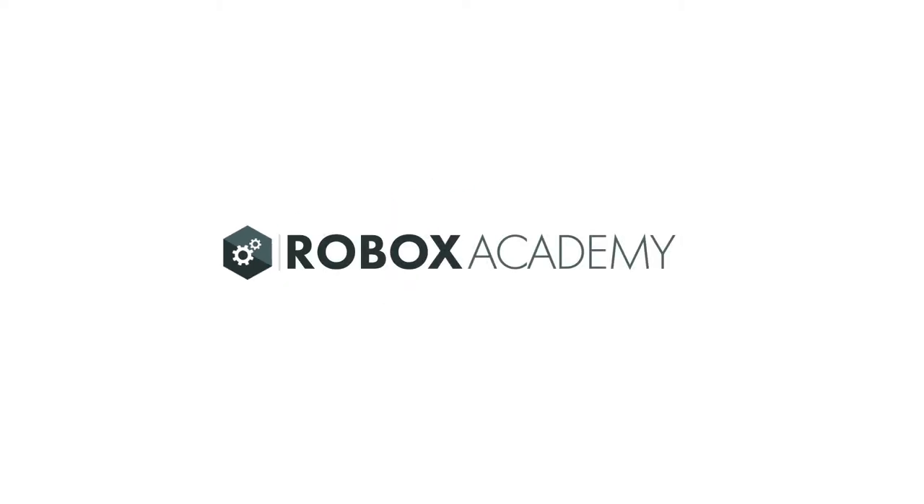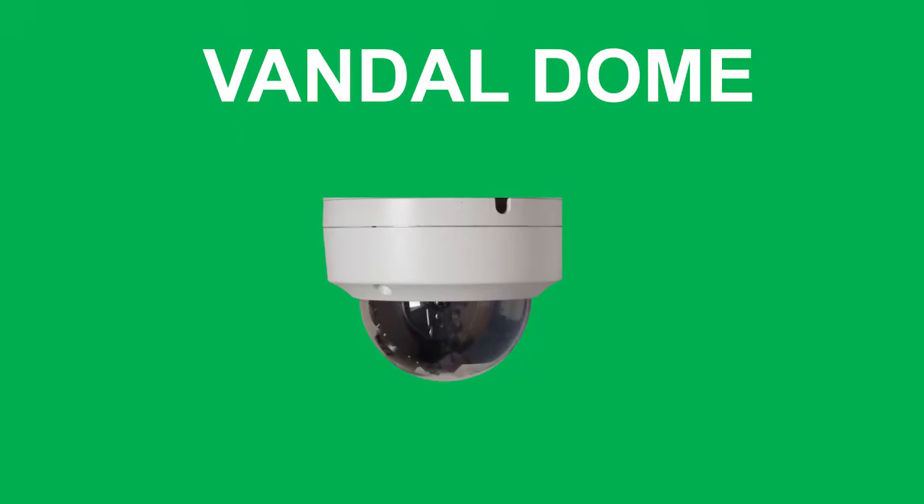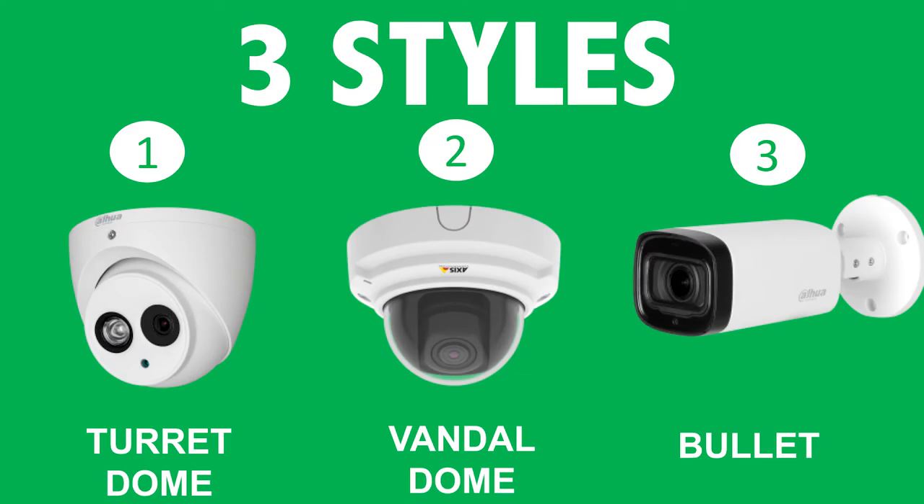Hi everyone and welcome to this video by the Roblox Academy. In this video we will look at the pros and cons of using a Vandal dome style CCTV camera, which is one of the three styles that makes up about 99% of cameras on the market.